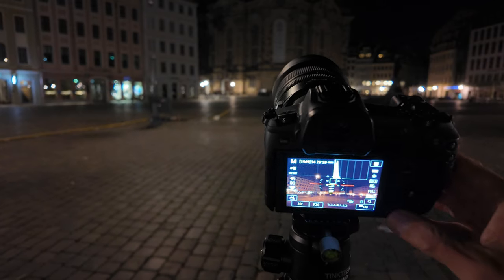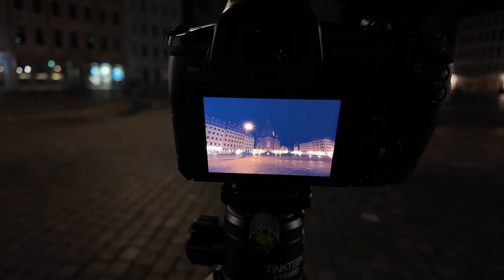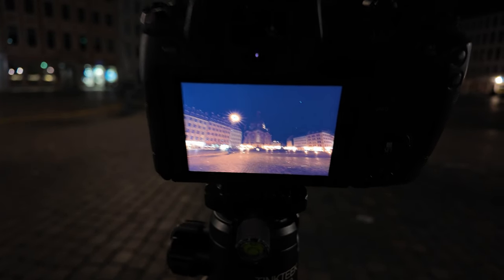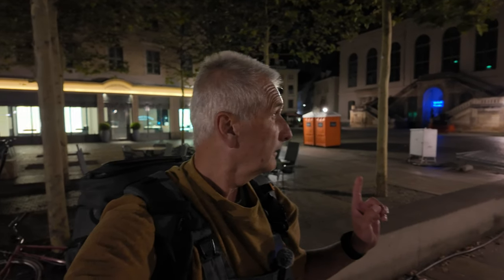Absolut genial hier, ich bin schon wieder begeistert. Schade, dass die Kirche von der Seite nicht mehr beleuchtet ist. Das Foto ist drauf. Das ist jetzt das RAW-Bild und man sieht, ja, kippt alles. Aber ich würde sagen, meine lieben Fotofreunde, ich blende euch das Bild ein. Ich melde mich dann wieder vom nächsten Spot.